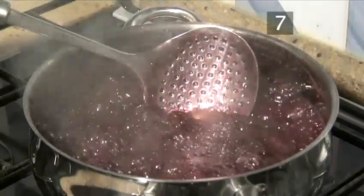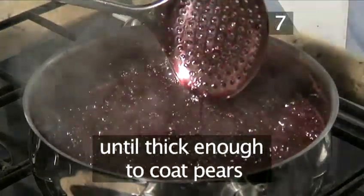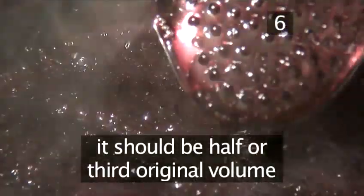Step 7: Reduce the wine. Boil on a medium heat until you have a mixture thick enough to coat the pears. Keep an eye on it, making sure it's half or a third of its original size.